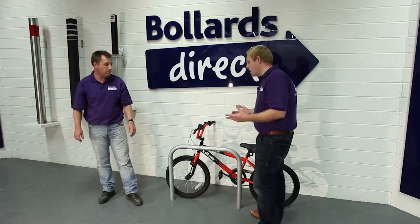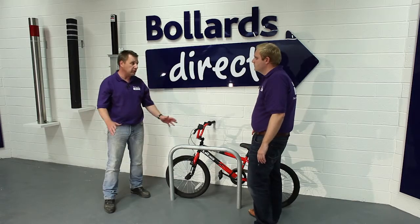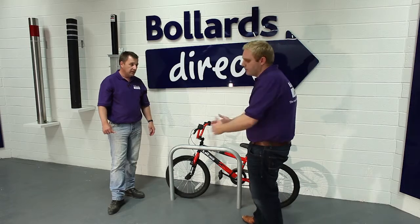This is a stock item — how quickly could I get hold of one? You could have this on a next day delivery service; our typical delivery would be around three days on this. If you want to embellish it in a particular color, it may take a few more days to get your order configured, but certainly within a week.